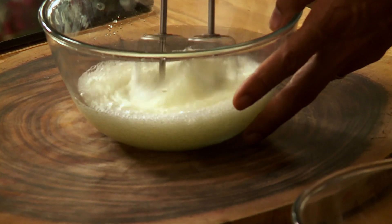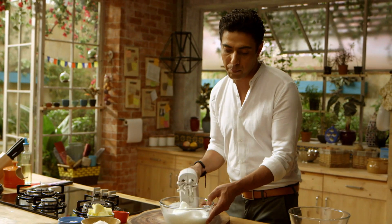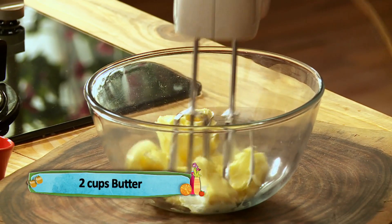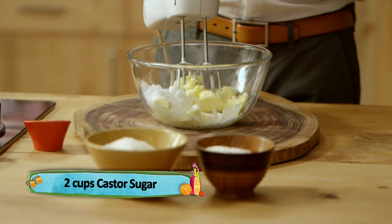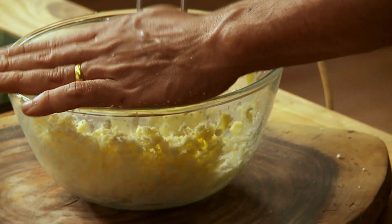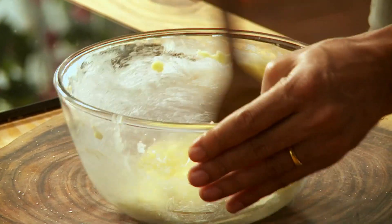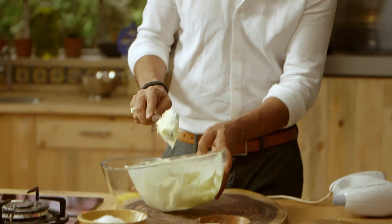We have four egg whites that we will whip to a soft peak consistency. So this was part one of the recipe. Now part two — let's take butter, two cups, and add sugar. Let's cream it. The mixture is creamed — you can see it's nice and fluffy.